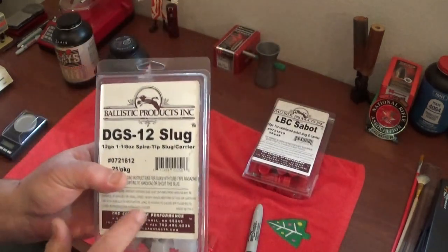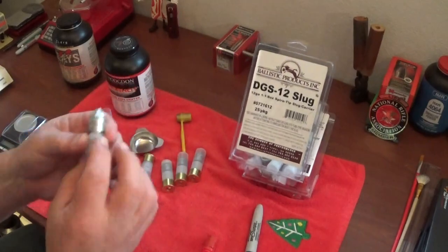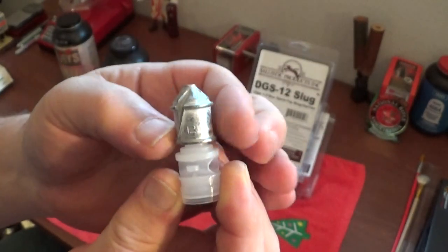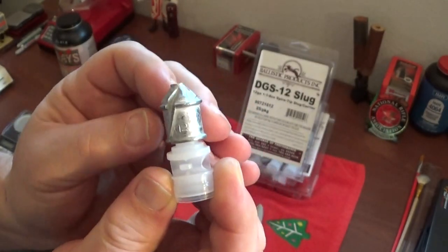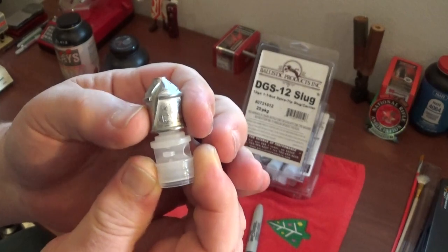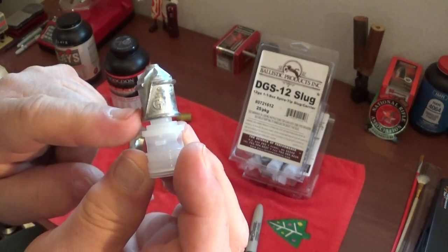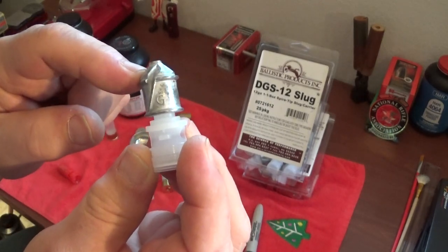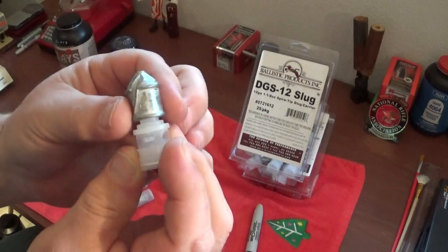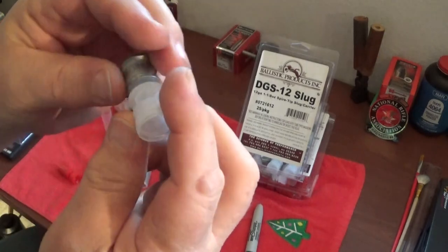These right here are quite the rig. You've got a 12-gauge slug, and by the way, this is kind of like a bi-alloy - it has a hardened alloy that they use in the top, and in the bottom it's mostly lead. So it's softer in the base area than it is in the tip. When this hits something, it expands in the base area right here.